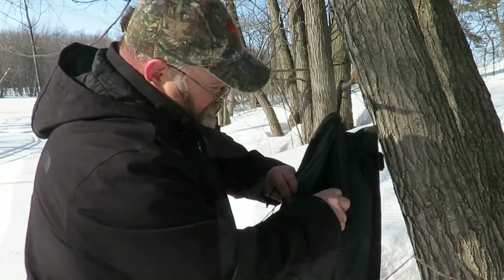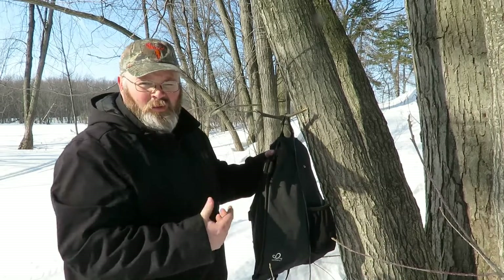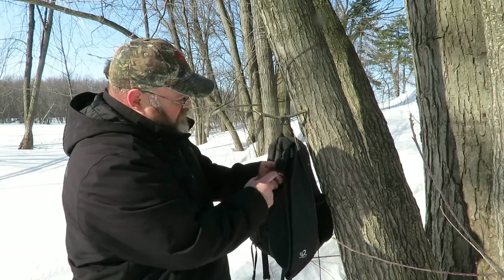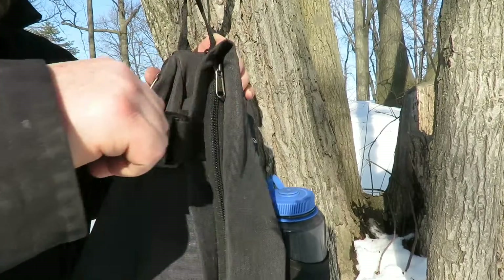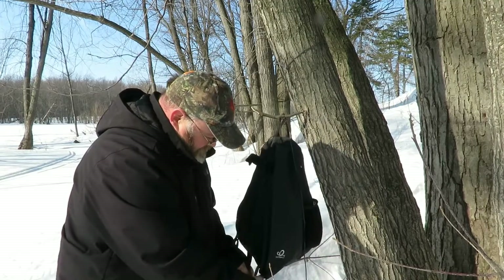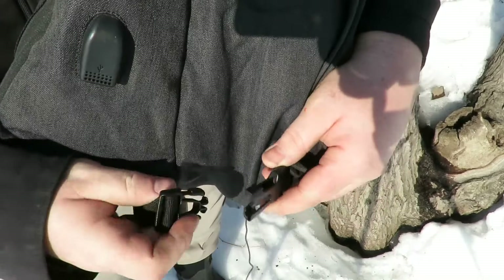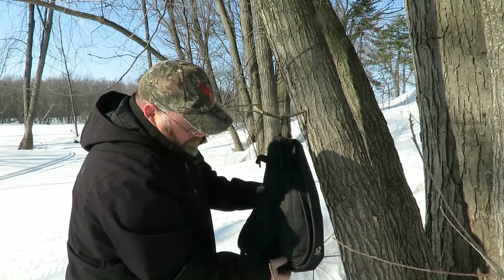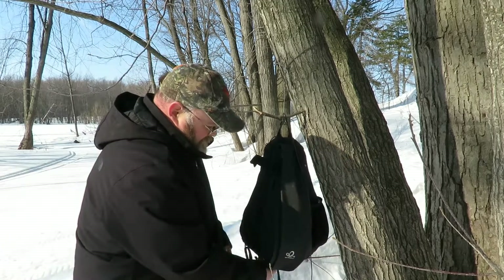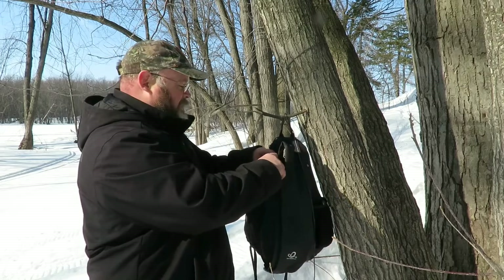Once your bag is all filled up and you want to cinch it down — say if you're going for a jog or a bike ride and don't want things flopping around — there are a couple of cinch buckles up top. Give them a pull and that tightens everything up. Same thing at the bottom: hit the quick-disconnect, give it a zip, and everything's held in there nice and tight.